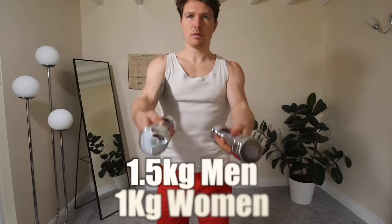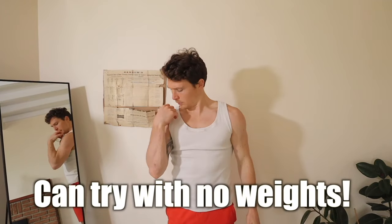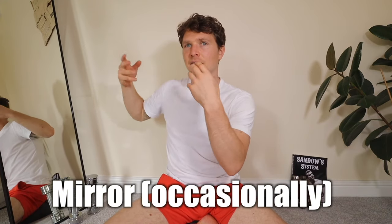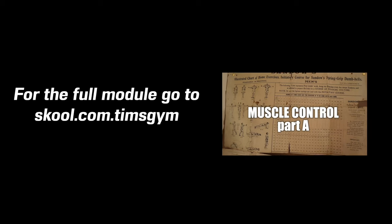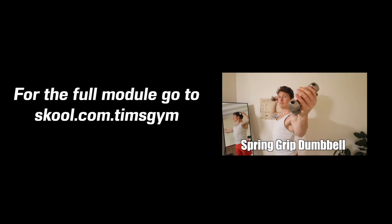What equipment do you need? Once again, very minimalistic — just one light set of dumbbells. For men, 1.5 kilograms, or 2 if that's all you can get; for women, 1 kilogram — about 3 pounds for men, 2 pounds for women. Additionally, a mirror can be useful, though I wouldn't want you to rely on it all the time since we want internal cues rather than external ones. Ladies and gentlemen, welcome to Muscle Control Part A — Eugene Sandow's system of physical training.